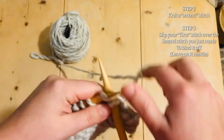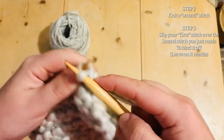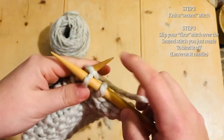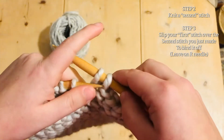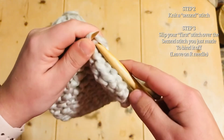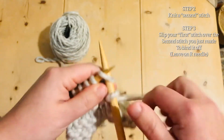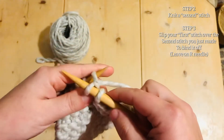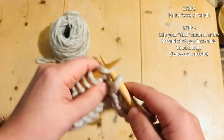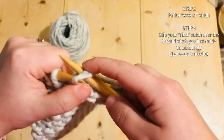We keep doing this until the end: knit one and then pass the previous stitch over. Keep repeating — knit one, pass the first one over — all the way down.